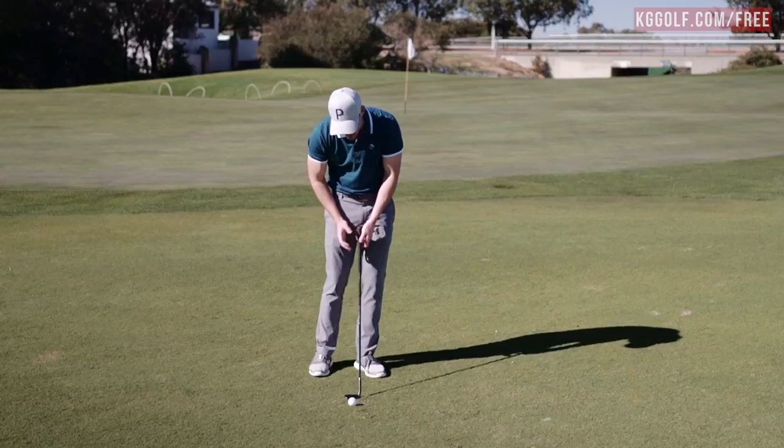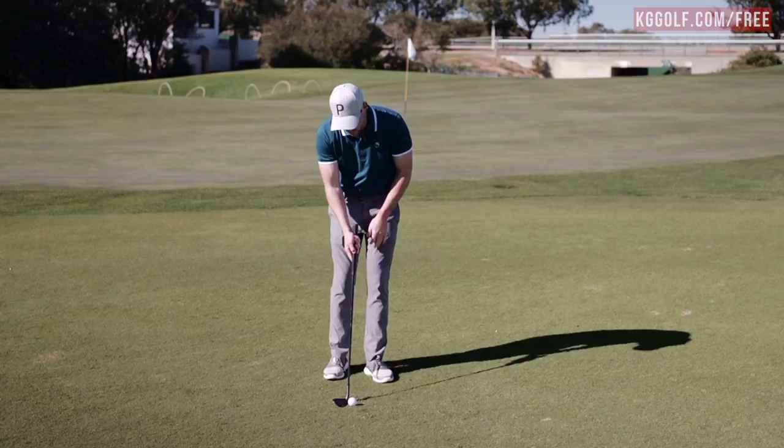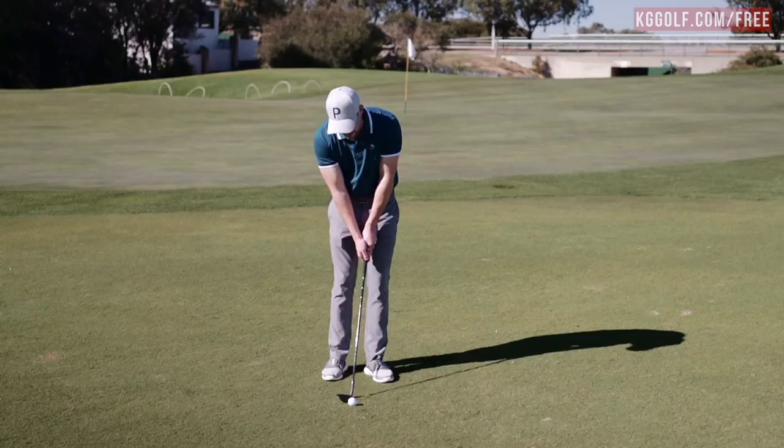A great way to set up is to simply ensure that once we're in our address position, we've got the ball position forward, and the handle, the shaft, and the body are all in one line with the club face slightly open. The combination of those will give us the greatest chance to eliminate the chunk shot.